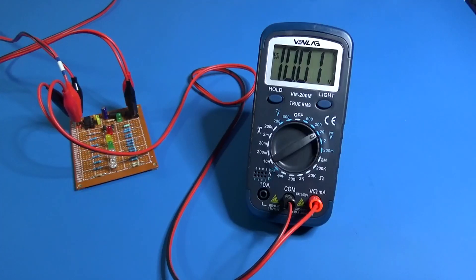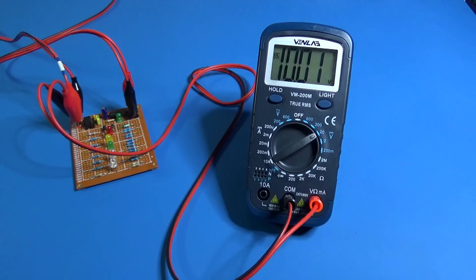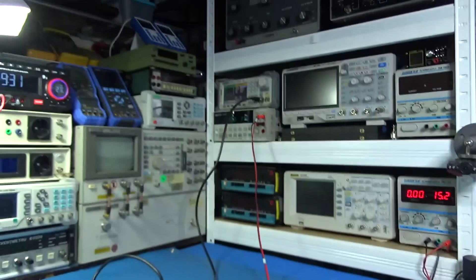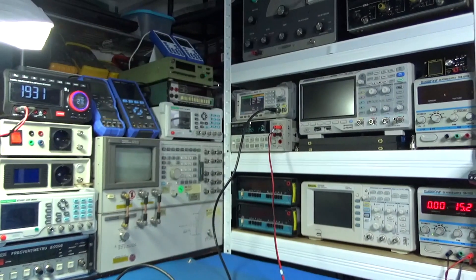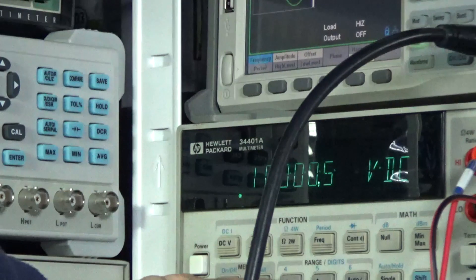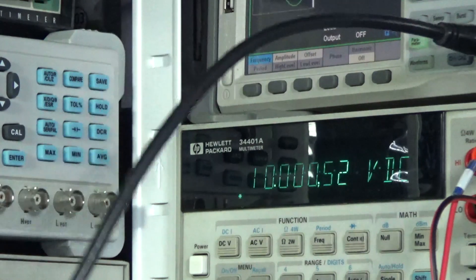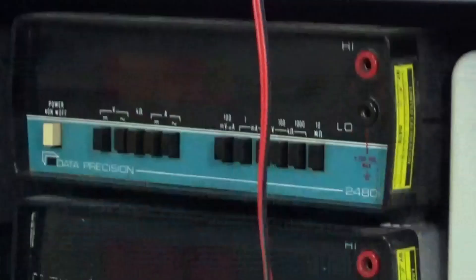I'm using a voltage reference of 10 volts and the multimeter says 10.01 volts. It's on the specs. We can compare with a six-and-a-half digit multimeter with higher precision — our Venn Lab is on the specs.